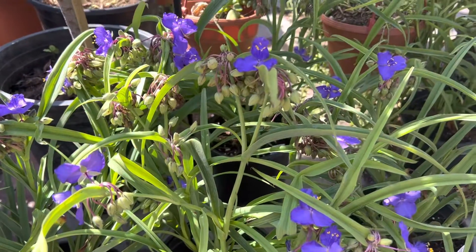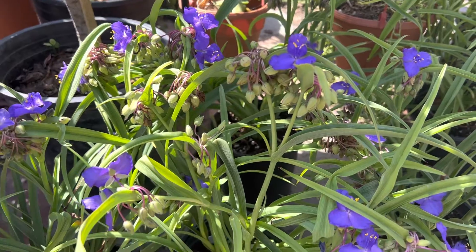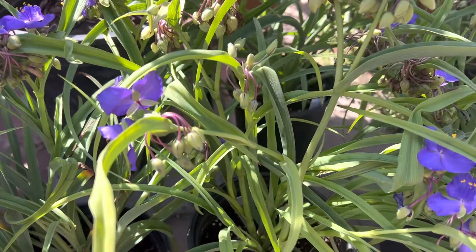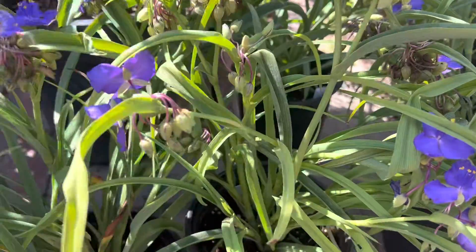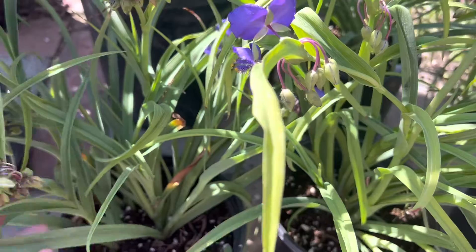Hi, this is Malini. Today I'm going to show you a succulent shrub. It's known as Tradescantia Gold. The common name is sweet kale. They have a clumping growth effect where they tend to cluster and have multiple offsets.